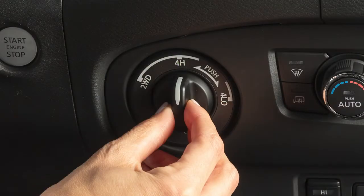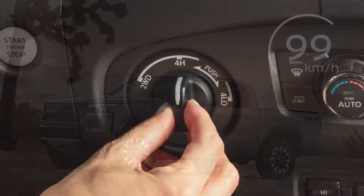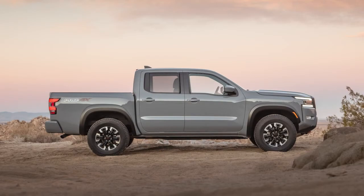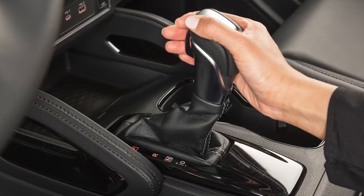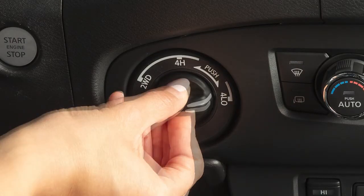You can shift into 4H while driving at no more than 99 km per hour. However, to shift into or out of 4L, your vehicle must be at a standstill. Once stopped, you must depress the brake pedal, then move the shift lever to neutral and push this switch in when changing into or out of 4L.